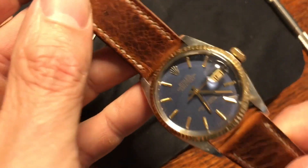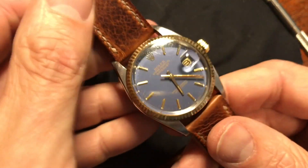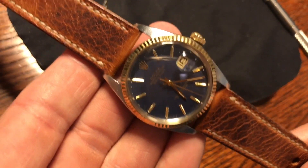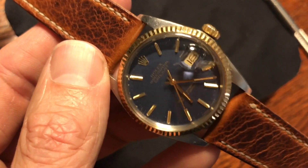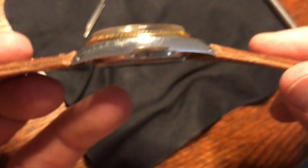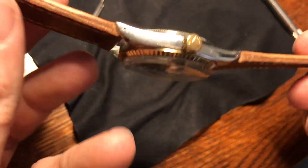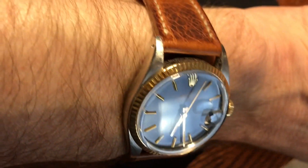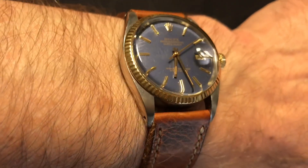A little bit of finagling and the leather strap easily went on. Welcome to the fashion of 2019. I did set the time and the date — happy birthday, Air Force. Here's what it looks like on the wrist. I have a seven and a quarter inch wrist and I think it looks really nice.